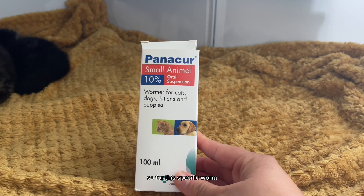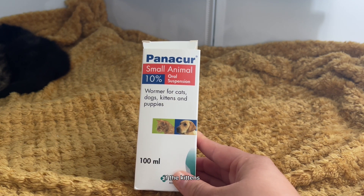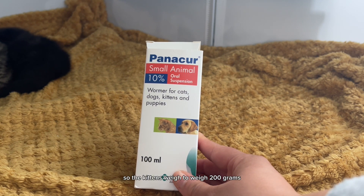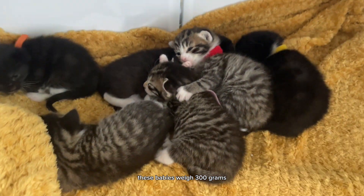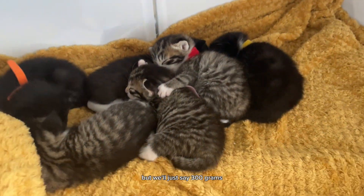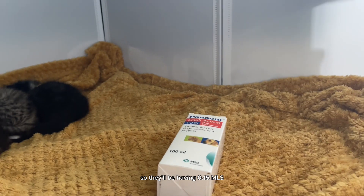So for this specific wormer it's 0.5ml per kg. Obviously the kittens don't weigh 1kg, so if the kittens were to weigh 200g you give them 0.1ml. These kittens weigh 300g — some 350g, some 340g — but we'll just say 300g. So they'll be having 0.15ml.